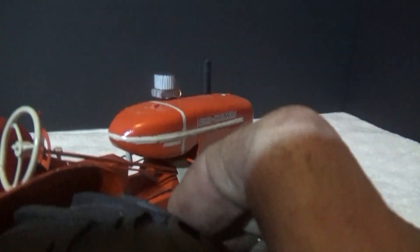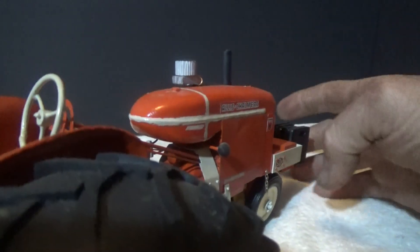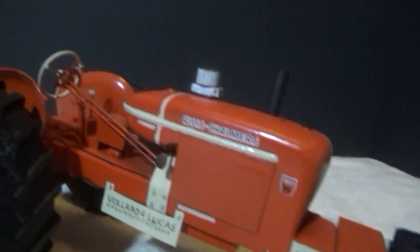Looks like you could get on the thing and start it up — four-barrel carburetor with the air cleaner on there.